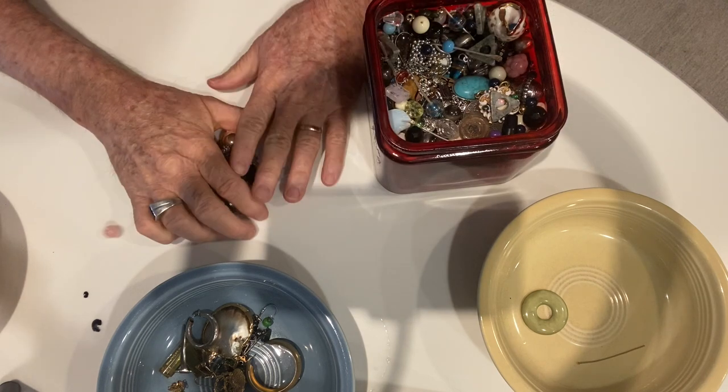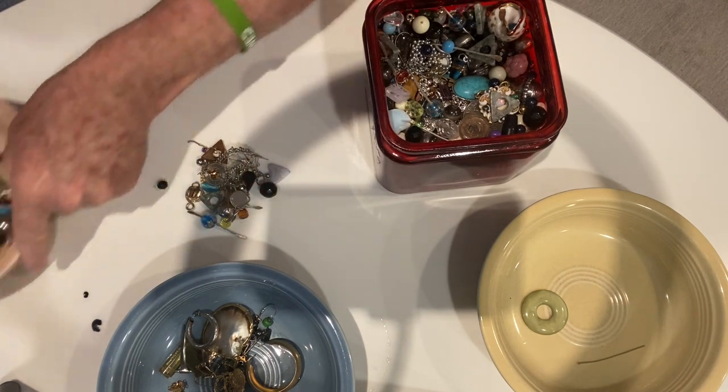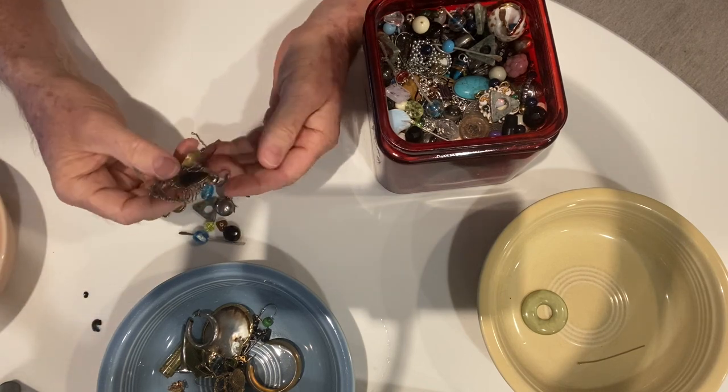Ah, this is fun, isn't it? There are some more large beads, but the moment I take them out they roll all over.